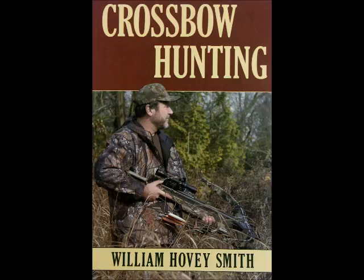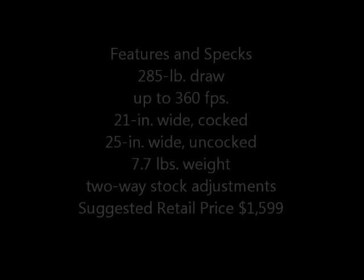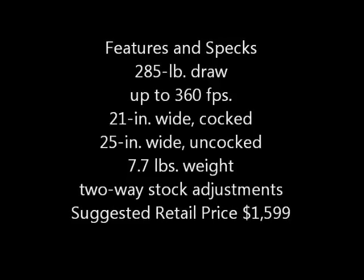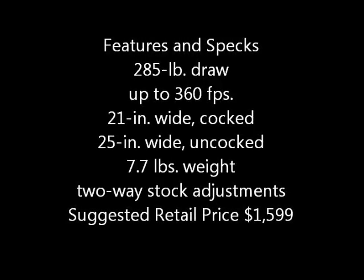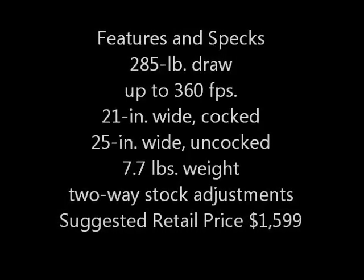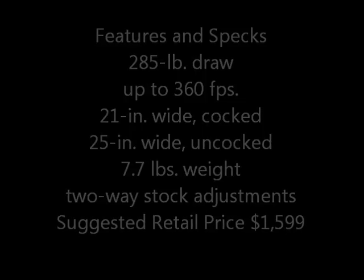Bill always built the recurve-style crossbow, without all the cams and wheels and cables, etc., very common to other crossbows these days. This technology was thought to be somewhat limited because everyone has been shrinking the width of their limbs on crossbows, and most people thought that this was not possible with a recurve. However, the Assassin has proved them wrong — they used very heavy short staves, which necessitated the use of a wind-up cocking mechanism.